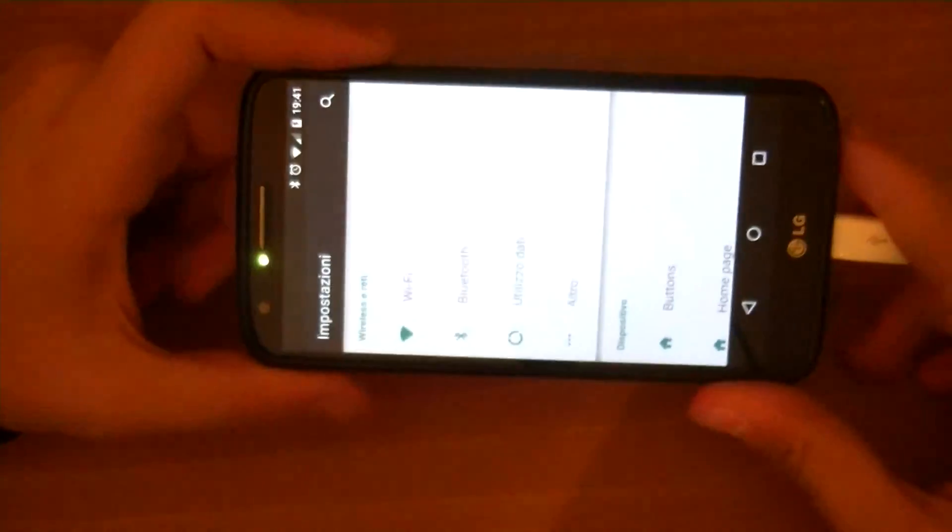The biggest issue I could find is that screen rotation isn't working, but I'm sure it's going to get fixed really soon.